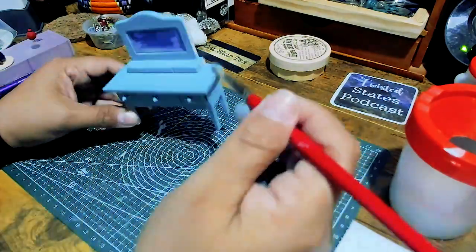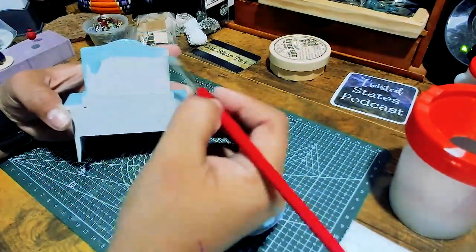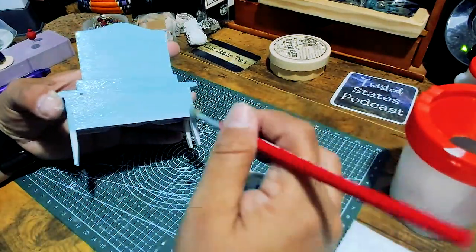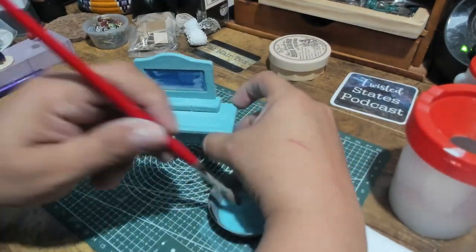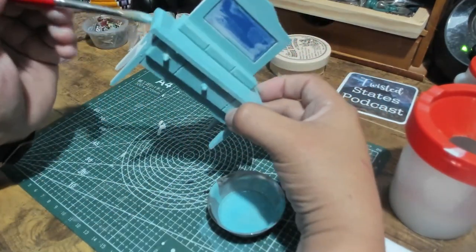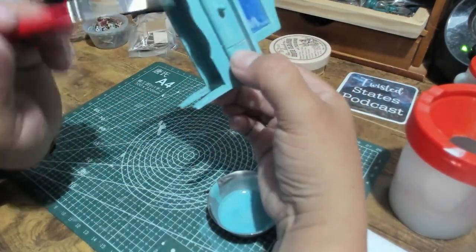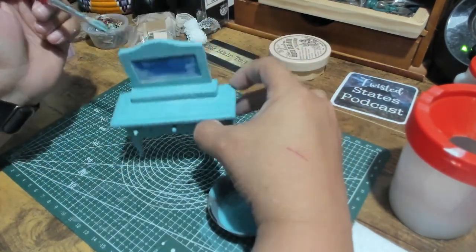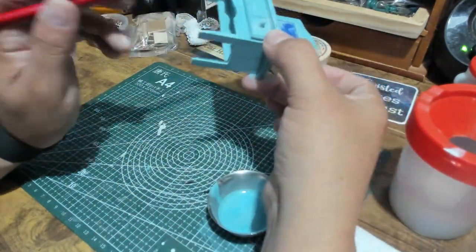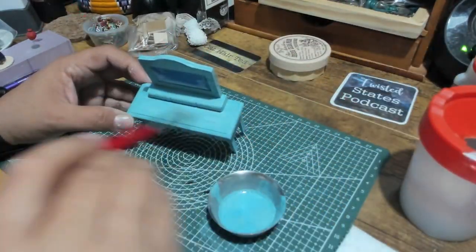I sped this up because honestly I streamed this and it took me about two hours to just paint this little thing because I kept stopping and taking my time. I couldn't quite decide what I wanted to do with it. I was going to replace the knobs and decided not to, but I do plan to put some rub-and-buff on them to give them a metallic look. I like these little dollar store pieces of doll furniture because they're affordable and really easy to customize, and if you screw up it's not a big deal.